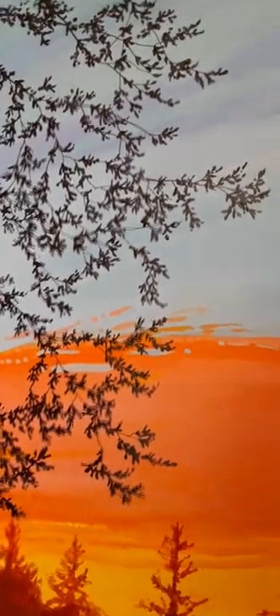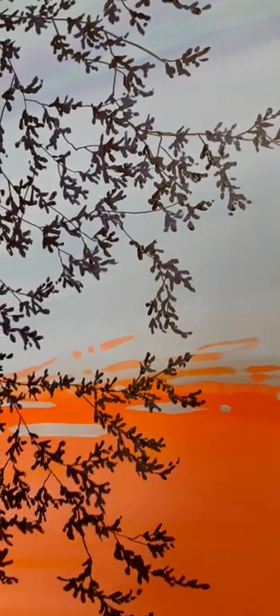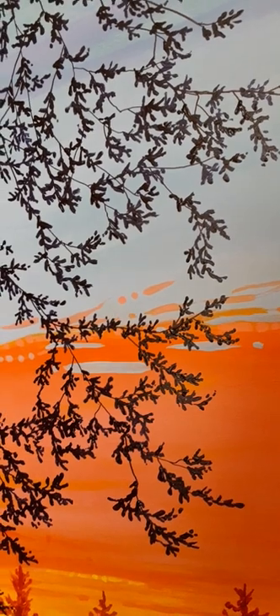Here's the beginning of the next layer, got some foliage going on. I really love how the dark of that silhouette plays against that sky — that's just yummy.